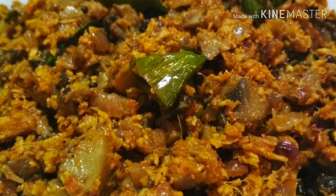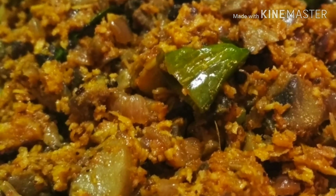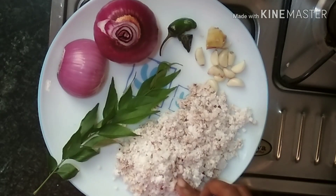Hello friends! Hello everyone! Welcome to Nibiyas Kitchen. We are ready to cook.